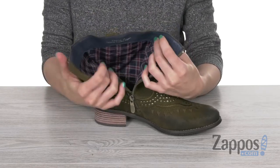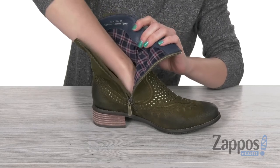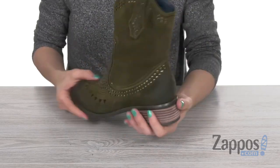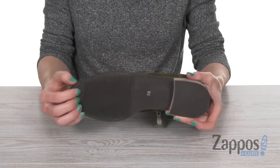On the inside, you're gonna find a very soft, cozy flannel lining as well as a comfort padded footbed. There's tons of support in here and it's very very soft to the touch. In the back, there is a stacked heel that'll offer a small boost in height, and on the bottom features a rubber outsole.